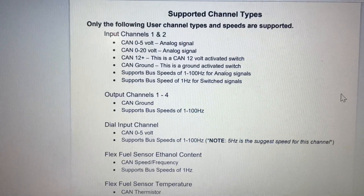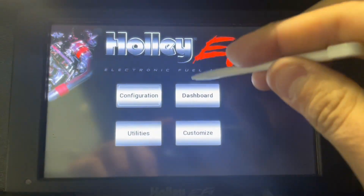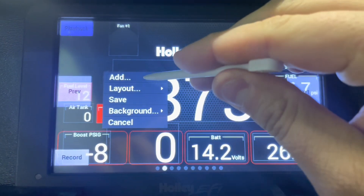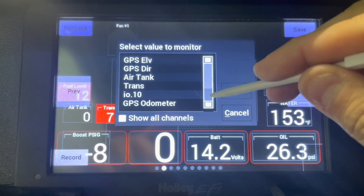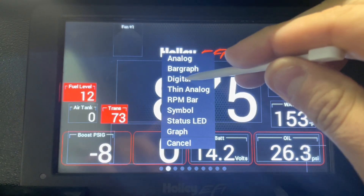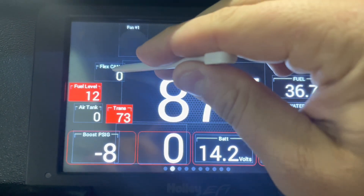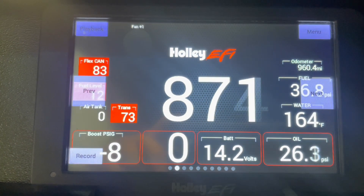As a bonus, I'm going to show you how to hook up a gauge on your dash to read the CAN channel and display your ethanol content. Adding a gauge is easy — go to Customize, hit OK, tap on the screen anywhere, hit Add Gauge, and look for your signal. We're looking for flex CAN, which should be towards the bottom. Once it's selected, choose a digital gauge, move it where you want it, drag it to position, then hit Save in the top right corner. You can see it's now displaying the reading that we saw on the laptop.